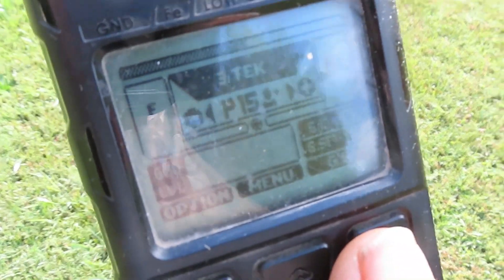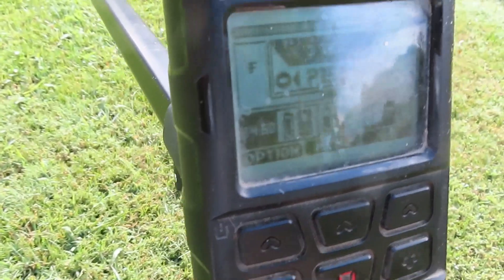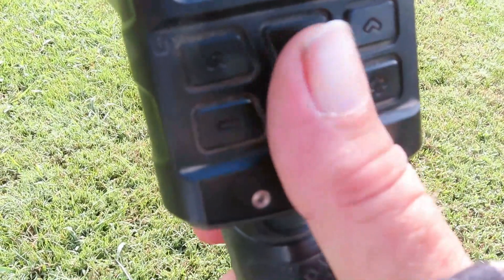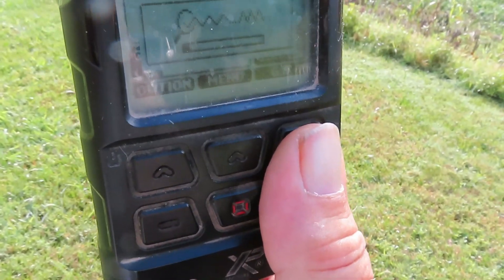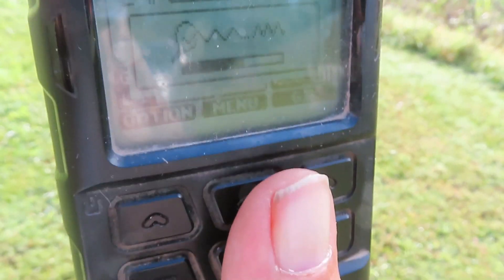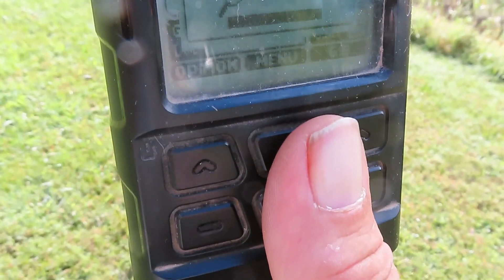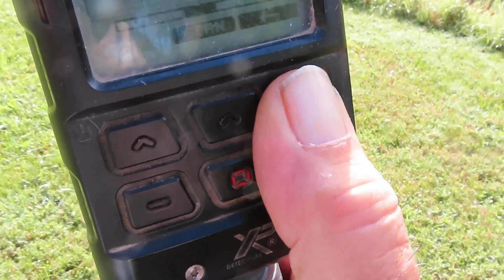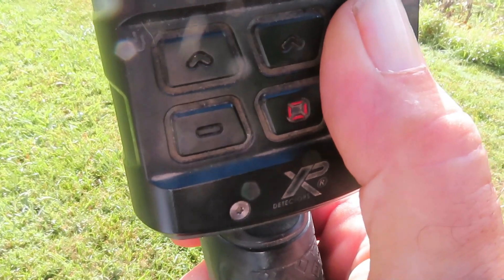I've got the checkup program loaded into this machine using version 2.0.0. You all been watching my videos? What I'm going to do — you see that screen is open right there — noise cancel. Let's see what happens. You walk out, you noise cancel your machine. That's what I'm doing right here. I'm in channel 3. Notice that. Another noise cancel. Let's see what happens.